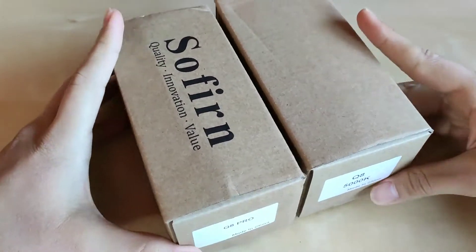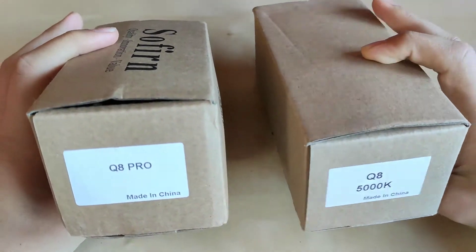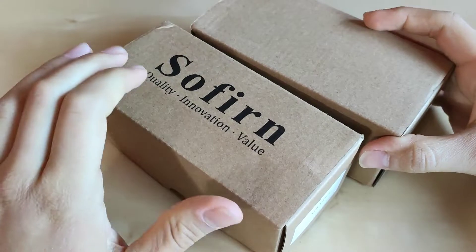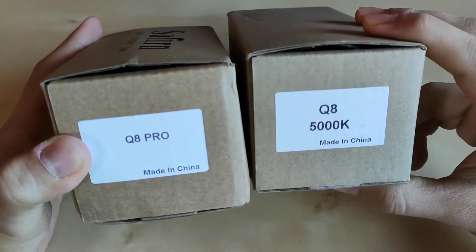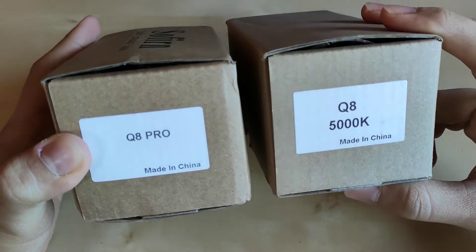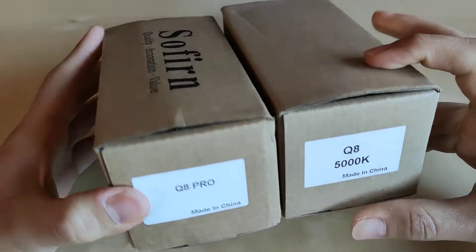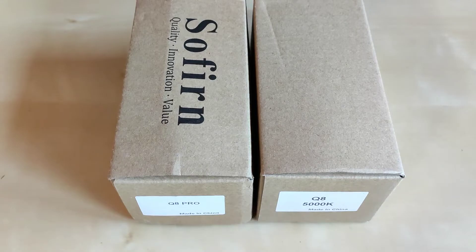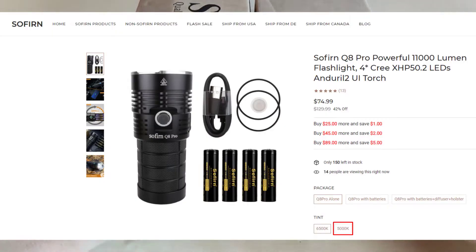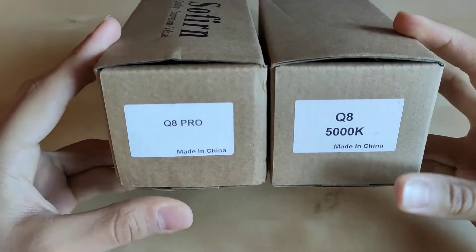I got both of them from Sofyrnline.com. Here we've got the original one and a newer box with Sofyrn 'mod quality innovation value' — the Q8 Pro. The original one was the 5000K version; the improved Q8 Pro has a 6500K version only for the time being, but I believe it has the potential to also release in a 5000K version.